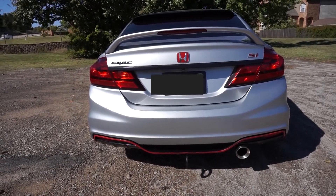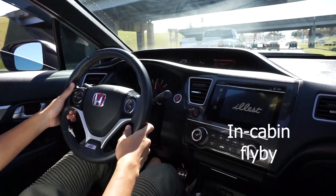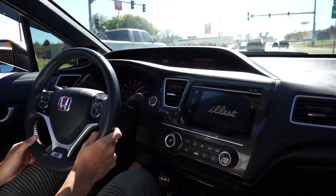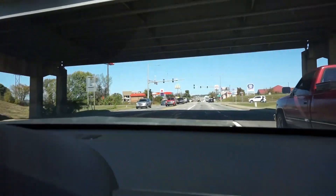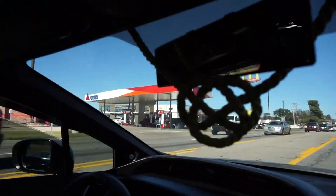Bye-bye. Oh shit, oh shit — that's a cop! You saw that? We're getting out of here.